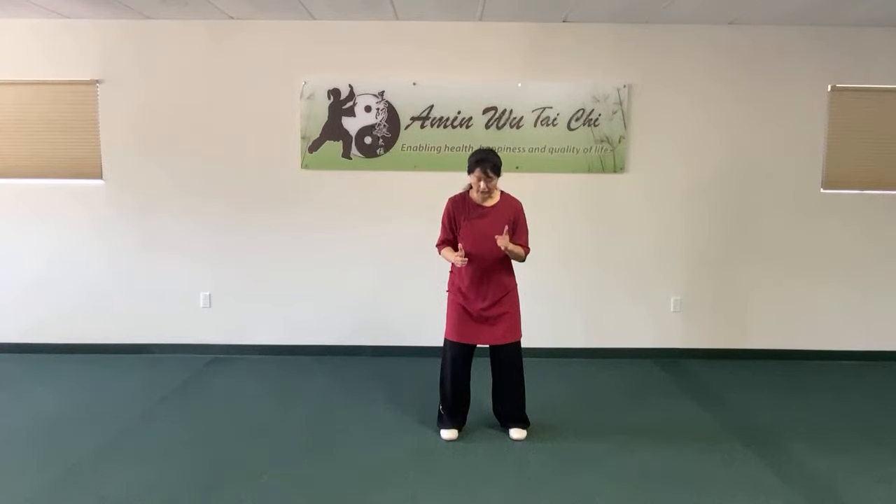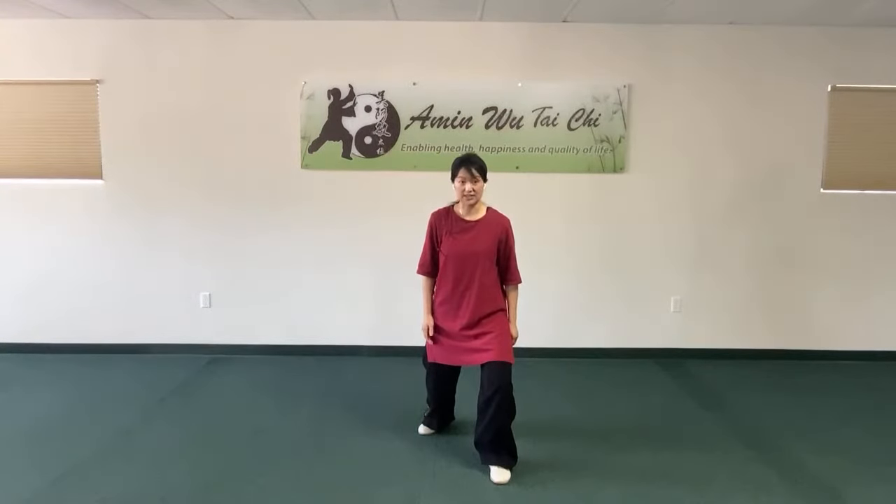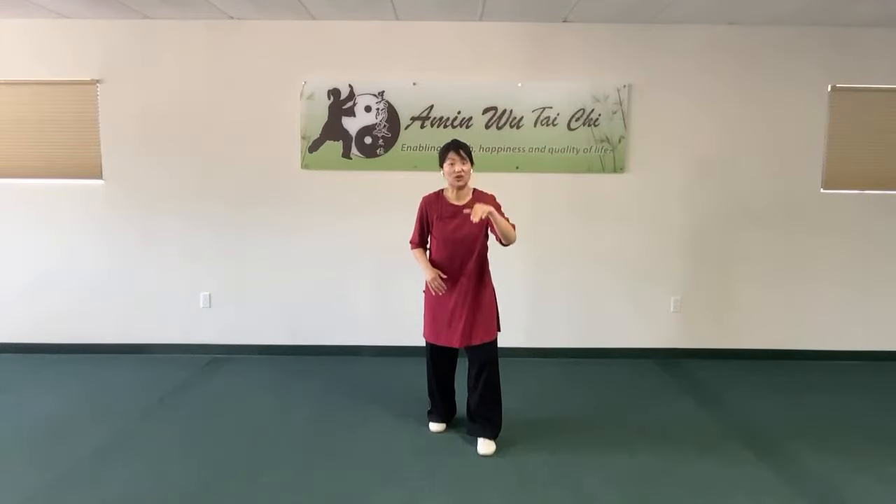Another very important stance you'll use a lot is the bow stance. The specific Wu style bow stance is called Chuan Zi Bu in Chinese. In Yang style, the front foot is forward, back foot open 45 to 60 degrees. In Wu style, the stance is smaller, higher, and actually requires more flexibility and strength. Why? Because in Wu style, the back foot points forward — it's not open.